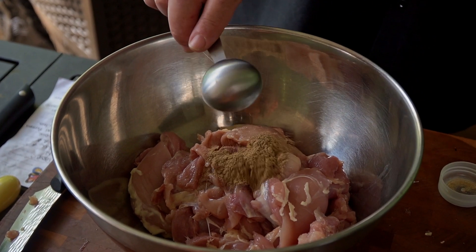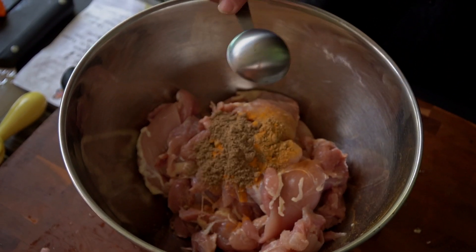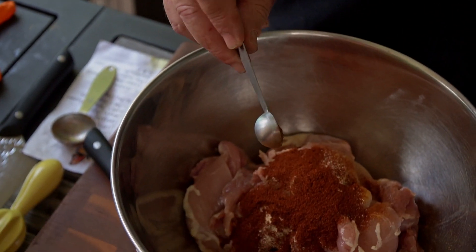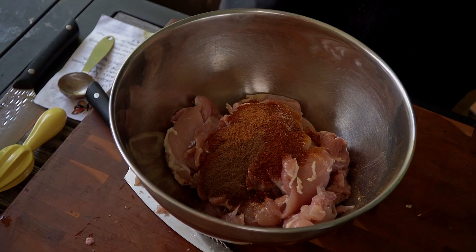Three-quarters of a tablespoon of cumin, turmeric, coriander, garlic powder, sweet Spanish paprika. Then also we're going to add in one-half teaspoon of ground cloves and a half a teaspoon of cayenne pepper. Add a little more if you like it spicy.